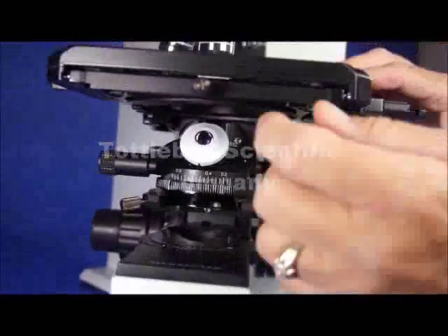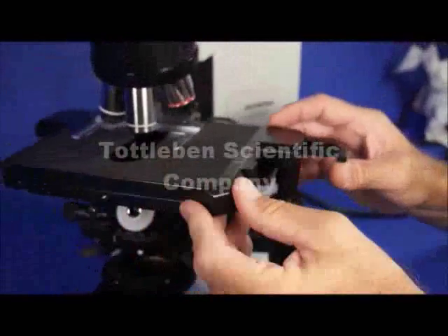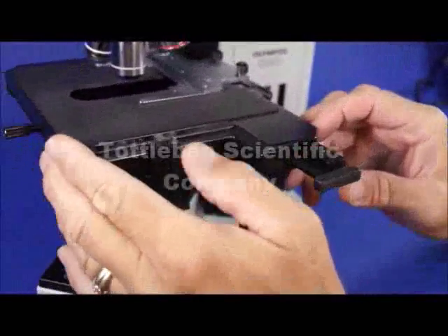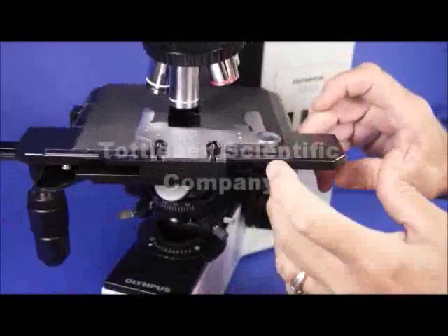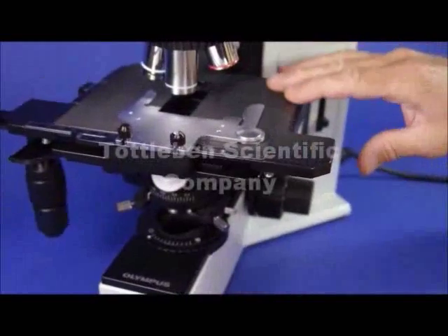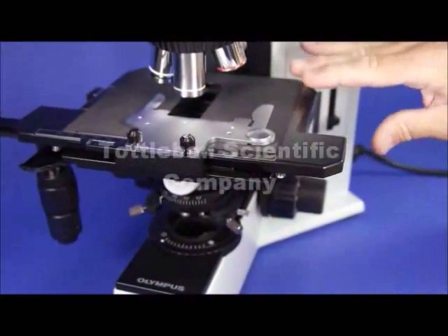This is a revolving stage. You can loosen this stage and rotate it. It doesn't rotate 360, but it rotates 270. You can rotate it all the way around, and what's great about that is you can orient your specimen to your camera plane if you wanted to equip this with a trinocular and a camera.